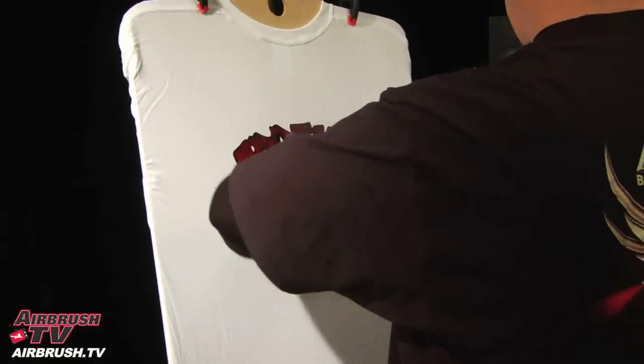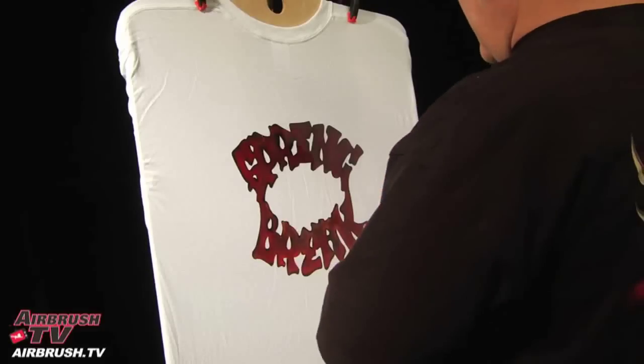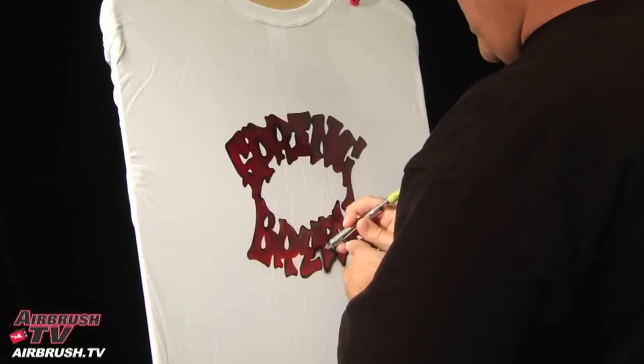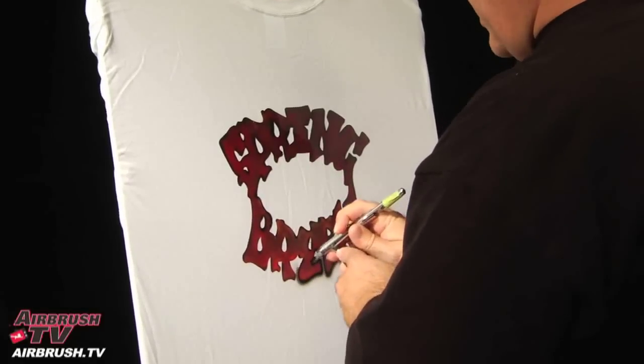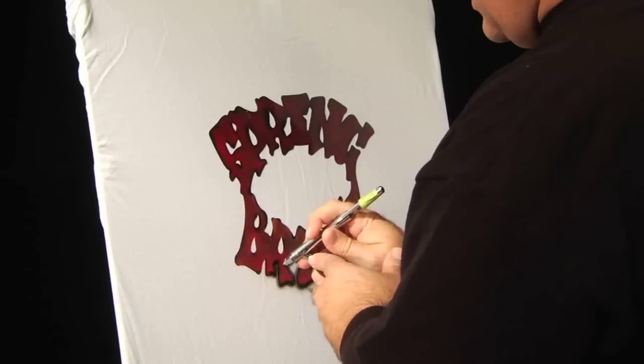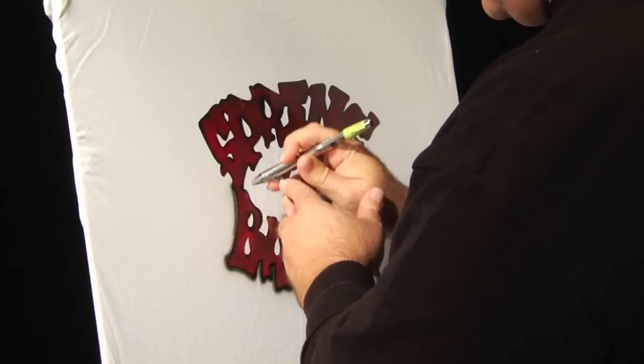The first color I'm going to use today is black. I'm using Wicked Colors from Createx. I can't say enough good about these colors, they are amazing. I want to thank them and I also want to thank Airbrush Action for providing the opportunity to do these videos. It's a really good service for everybody and I think it will help a lot of people.